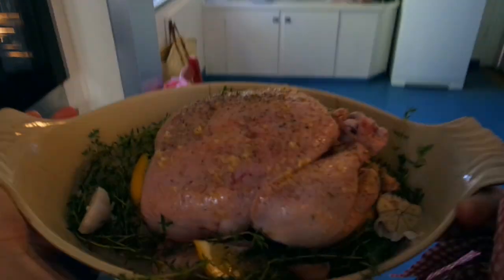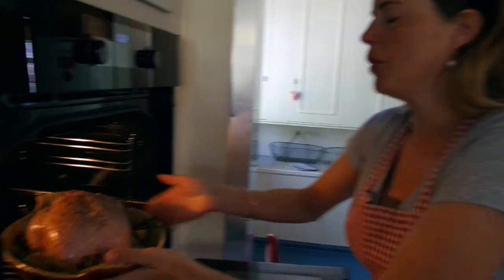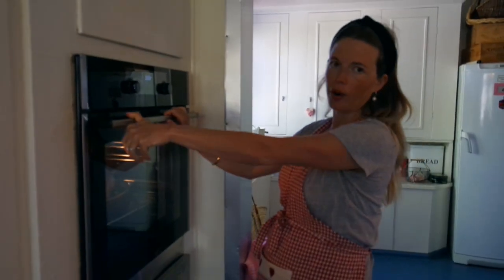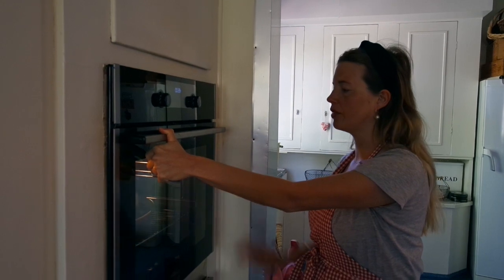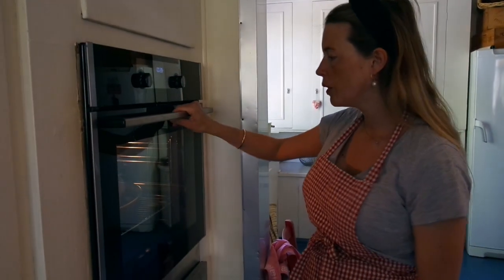It's all done — look at this beautiful chicken! Now it's important: it's going to be 150 degrees for about two hours. But that really depends on the size of the chicken. We have a thermometer so we're going to check that it reaches 80 degrees. It needs to be 80 degrees.